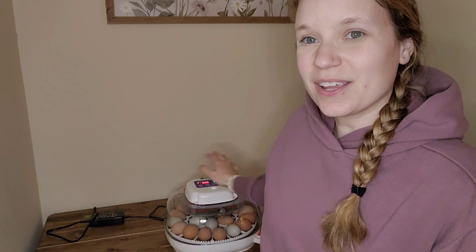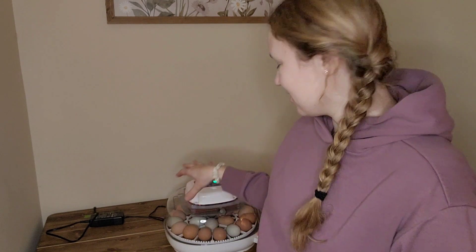Hey guys, welcome back to Scott Family Homestead. Last week I did a video about setting up our incubator and here it is. It's doing great. We've maintained the temperature and humidity and we are now on day 10. Incubating eggs takes 21 days. I will link my original video that talks all about incubating eggs, so if you're at all curious, go watch that one first and then come back and see how we are candling our eggs to see if they are developing.